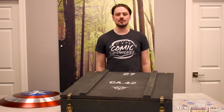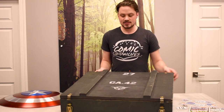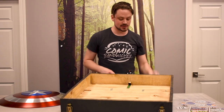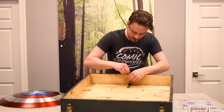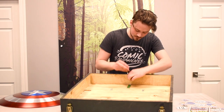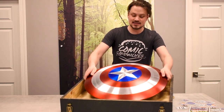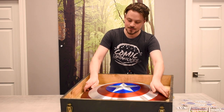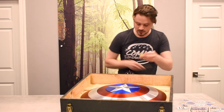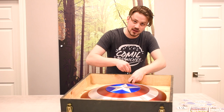Now, I will quickly demonstrate how the shield fits in the shield crate. First, take off the top of the shield crate. Next, be sure that the top lock is removed from the crate. Then, gently take your shield and slide it into the bottom two blocks. Take the top lock, place it back in the hole, and simply tighten it with an Allen wrench.